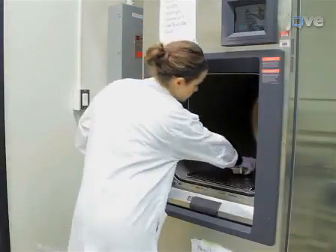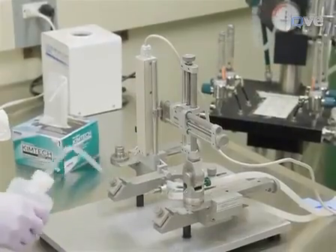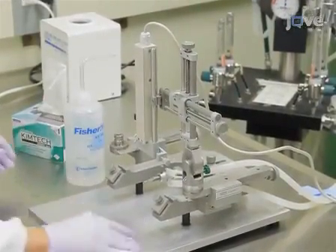To begin this procedure, sterilize the surgical tools in an autoclave. Next, clean all the surfaces and equipment with isopropyl alcohol.